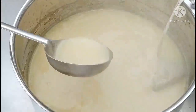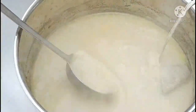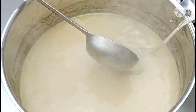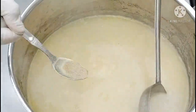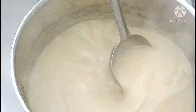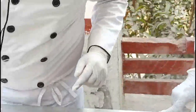Our soup has simmered for almost half an hour and it has got a nice coating consistency — the soup is looking good. Now we can remove the sachet. We will add salt and white pepper. Remember, if you see there are a few lumps, it is always recommended that you strain the soup first, then add your cream and quenelles. We will also strain the soup first.